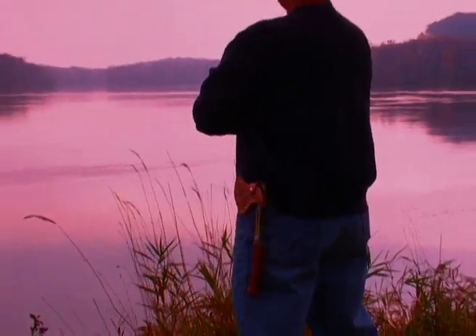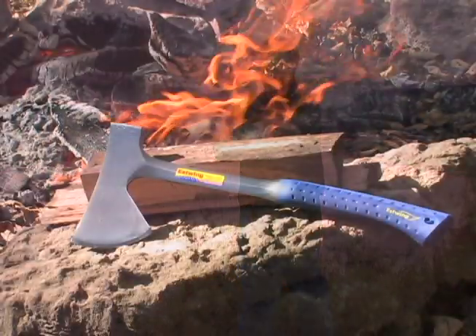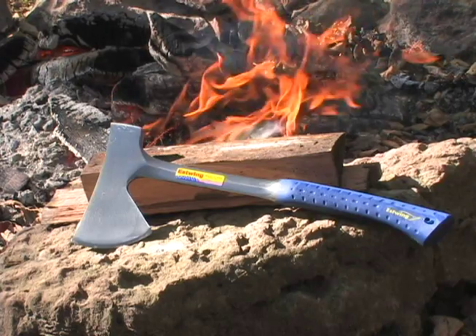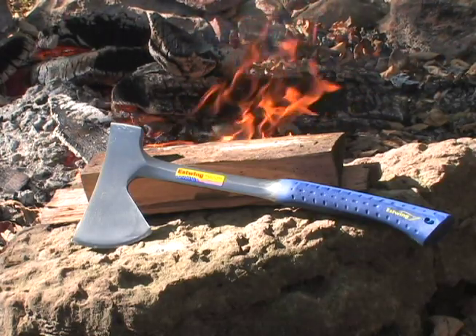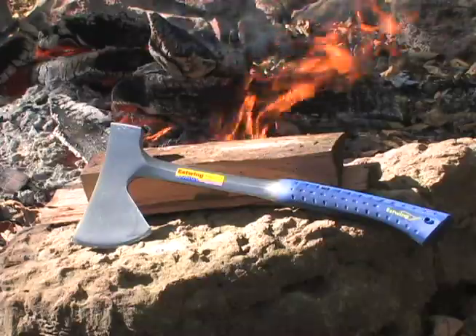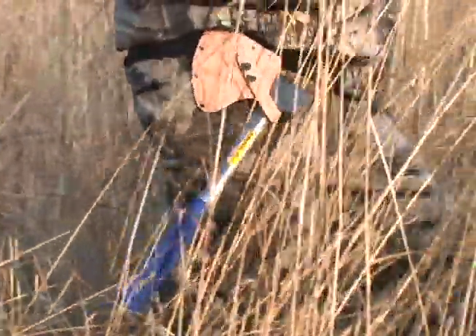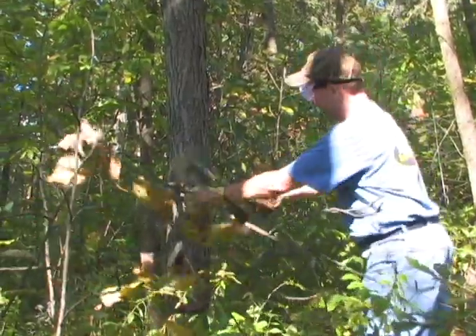All of our short handle axes are forged in one piece and come with a leather sheath. The 45A and the 44A Camper's Axe have a 26 inch and a 16 inch handle and our patented vinyl shock reduction grip. Both these tools are a must for hunters, outdoorsmen, or for just trimming trees around the house.